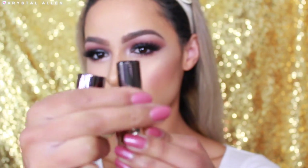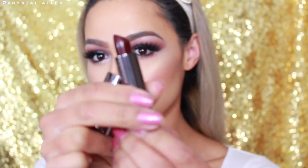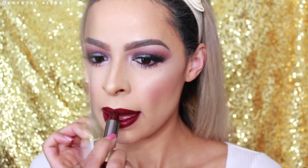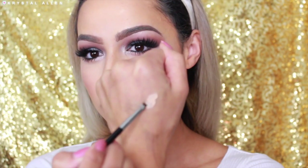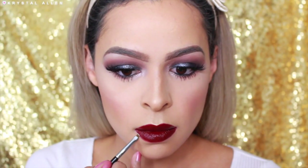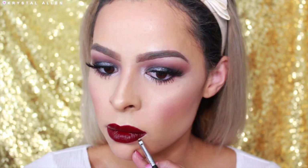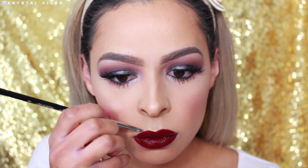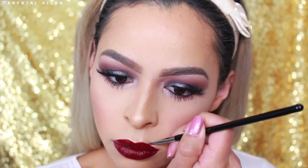And then over top that for lipstick, we're using the Urban Decay Vice Lipstick in the shade Disturb, which is a really hot, vampy color. I love this shade, it's so pretty. To clean them up, I'm taking some concealer — the Maybelline Butterskin Concealer — using my Sigma Precise Lip Liner L06 Brush to really help clean that up and make sure our lips look nice and precise.